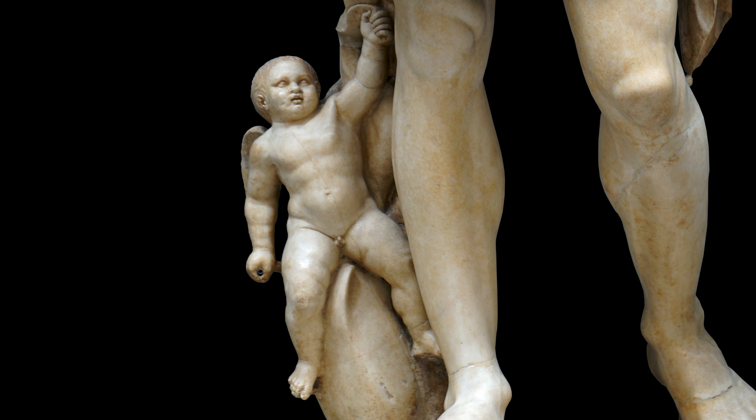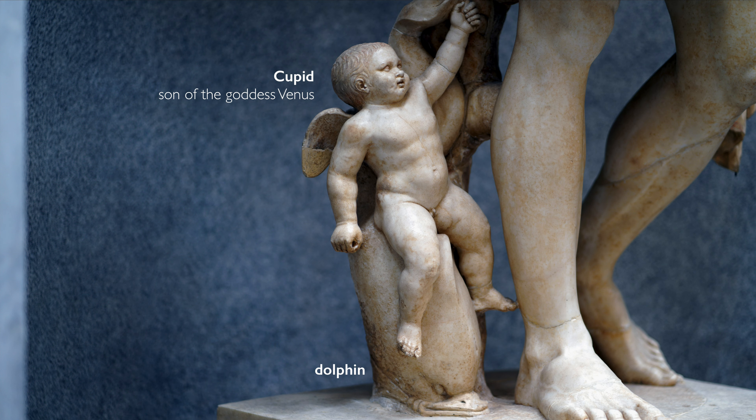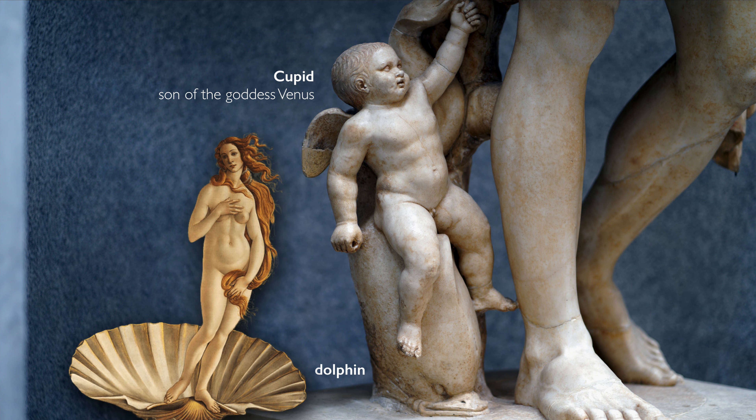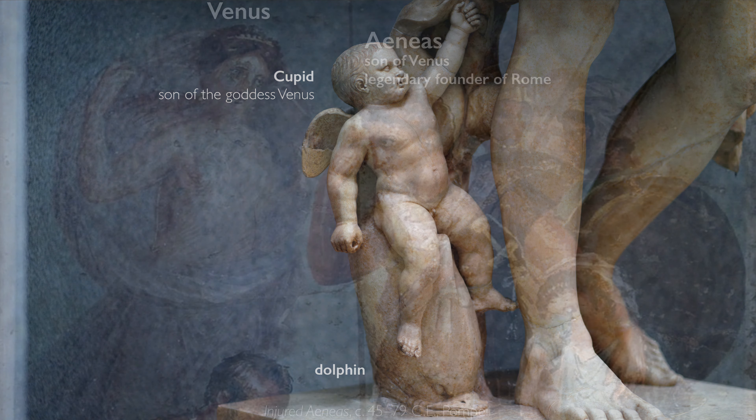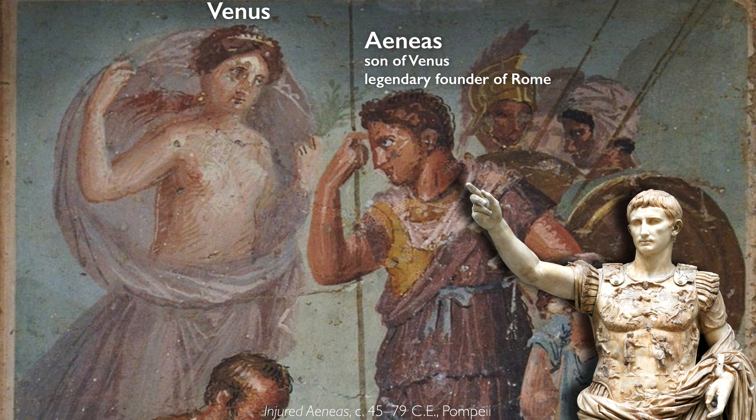That connection is also reflected in a subtle symbol at the feet of the emperor. At first glance it may look like a little angel, but in fact it's a Cupid — the son of the goddess Venus — riding a dolphin, which reminds us that Venus was born from the sea. Augustus chose this Cupid because he linked his lineage back to the ancient hero Aeneas, who came from Greece, and therefore traces his lineage back to Venus — meaning he was descended from the gods.